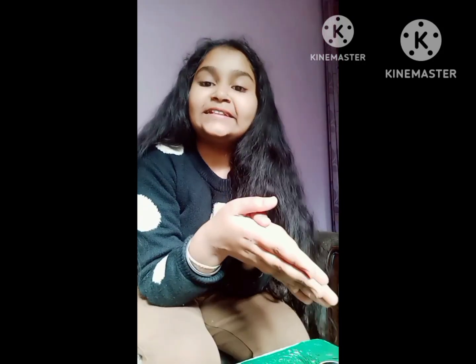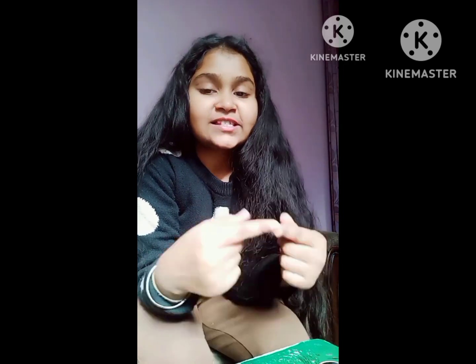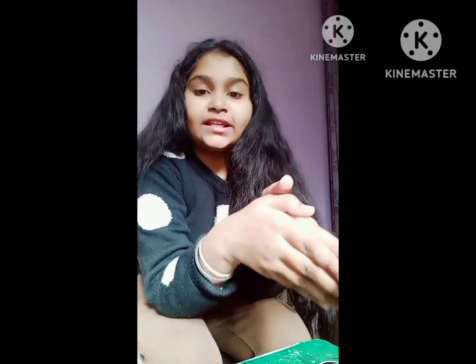Hello guys, this is Yagul Ditya Gawal. Today we will make a Rajasthan Musicians Man, so let's start our video.